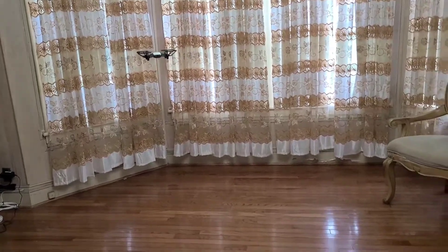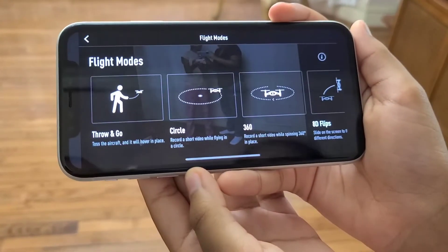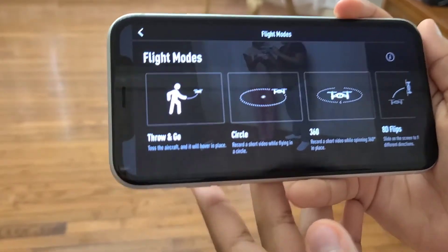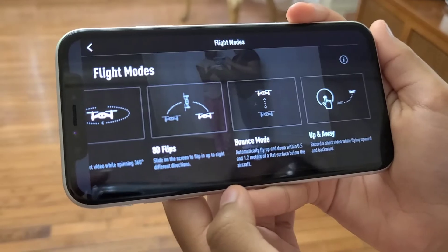Now she's going to go into the modes and she's going to do the 8D flips.